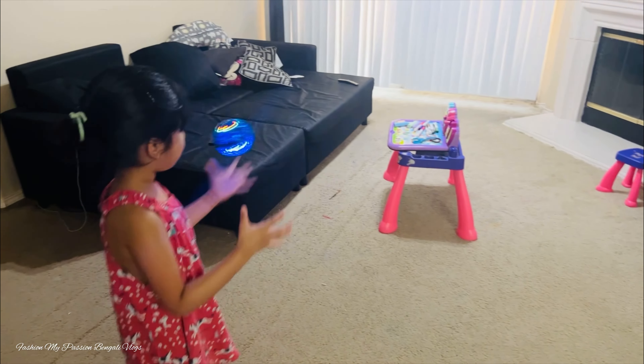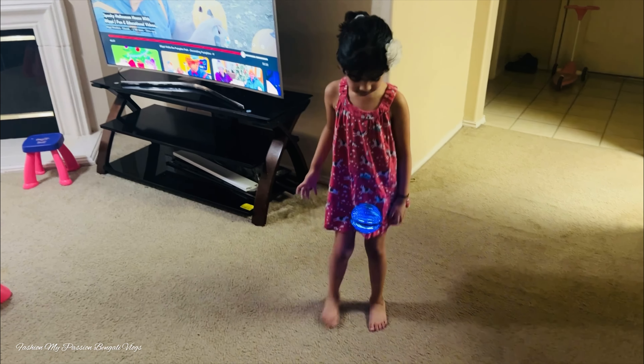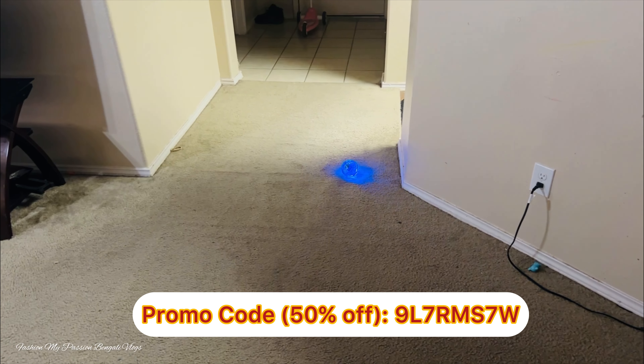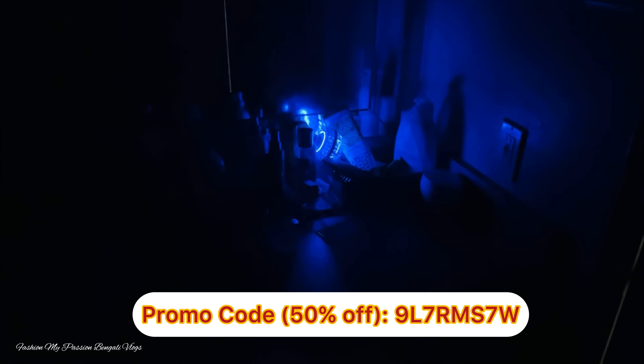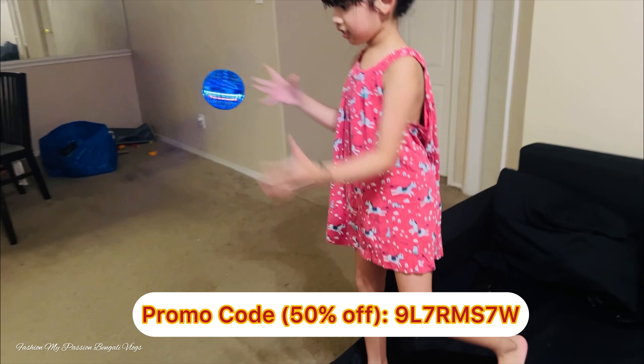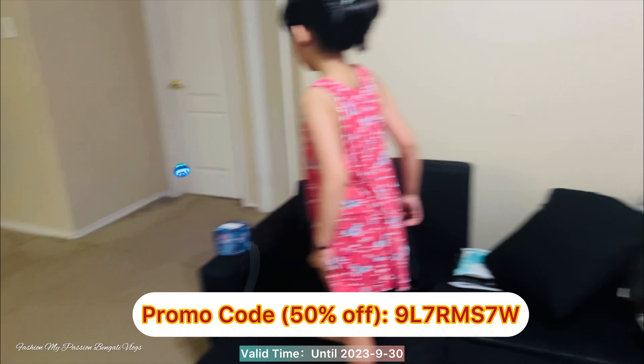The price of this product is $26 to $32. This is a great offer. I will mention the special promo code in the description below the product link. The promo code is 50% off — valid until 30 September. This is a great offer.